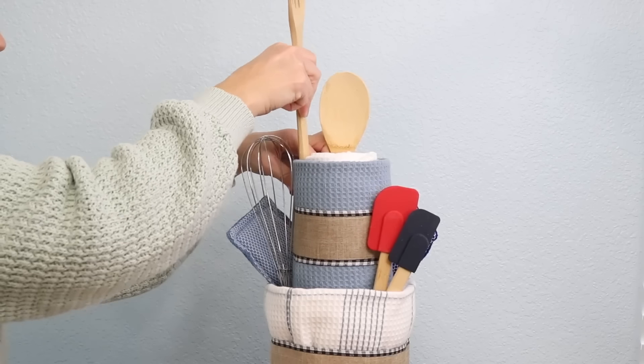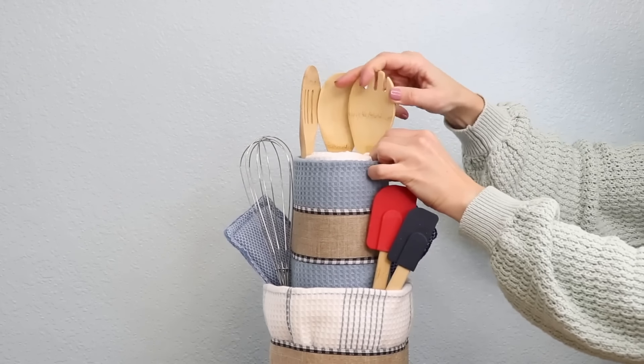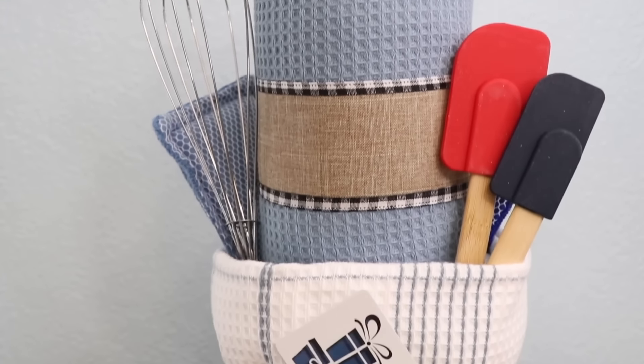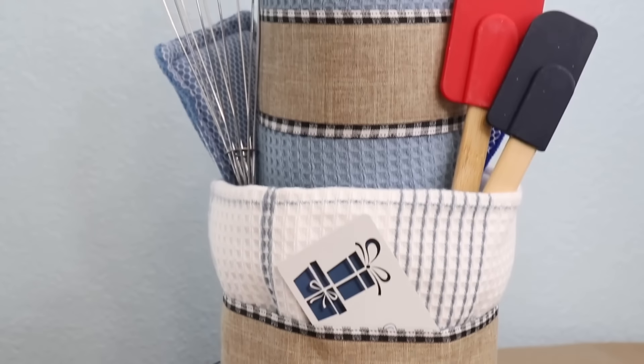I'm going to add a whisk, a couple spatulas, and a few wooden utensils. To finish it off I'm adding a little gift card to the front so that my recipient can use it for more house items. This is a really fun way to give a housewarming gift and I hope it inspired you to make your own.